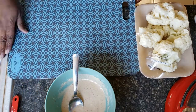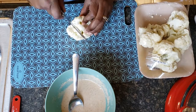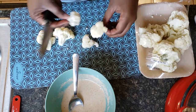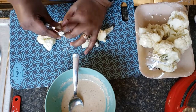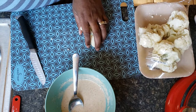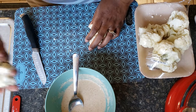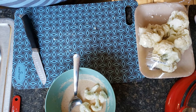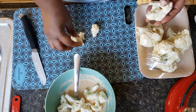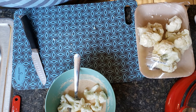Now we're going to cut up some pieces of cauliflower. I just bought a tray of already chunked cauliflower from the store and I'm cutting them down into smaller, bite-sized pieces. You could also do this from a whole head of cauliflower. I'm just rinsing them off and adding them to my mixture. I'm only making enough for myself so I'm not going to cook the whole package.